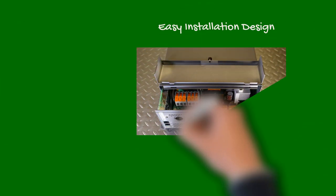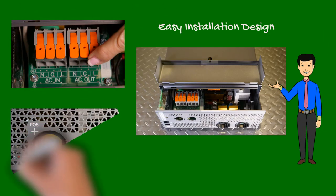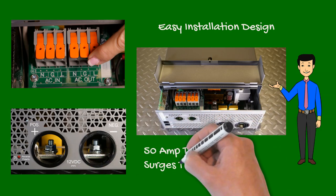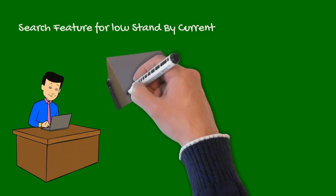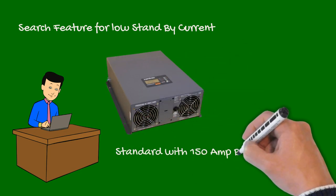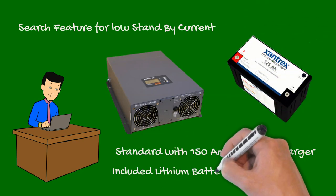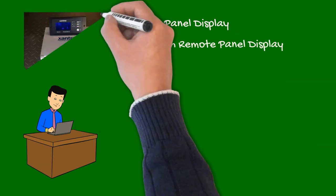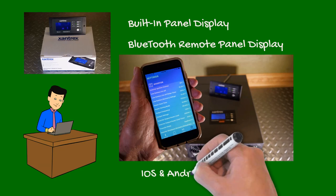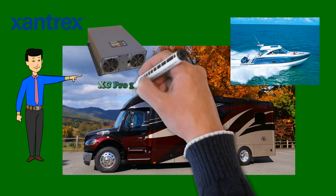Another plus is its easy installation — the Pro offers a removable panel for easy access with push-on 110-volt connectors. Other features include a 50-amp transfer relay and the ability to surge twice its rated power for starting AC units. The Pro also has a search mode which puts it to sleep to save battery, then wakes up automatically when needed. The Pro 3000 comes standard with a 150-amp battery charger, and a lithium charge protocol is included. There's also an optional Bluetooth remote panel to allow full access to every available menu right from your phone app. Regardless of RV or marine use, the Pro 3000 from Xantrex provides big performance in a compact size.